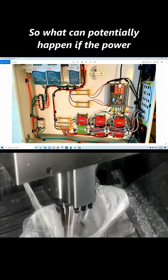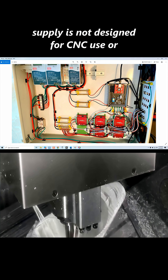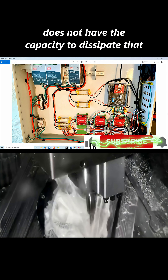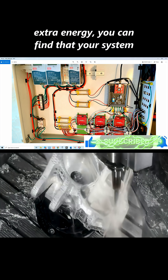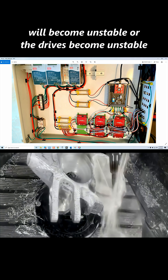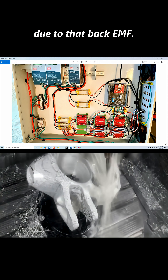If the power supply is not designed for CNC use or does not have the capacity to dissipate that extra energy, you can find that your system or drives will become unstable due to that back EMF.